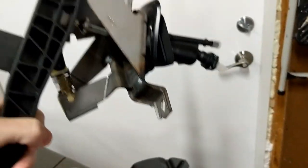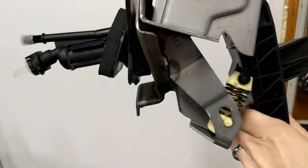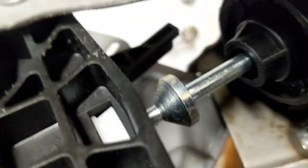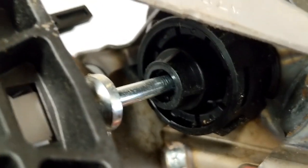Here's the new clutch pedal assembly — it's a whole assembly. I got this from Tasca. It looks expensive but it was actually only $60. This is an updated one; you can see it comes with a metal plunger. The one in my car right now I believe is plastic.